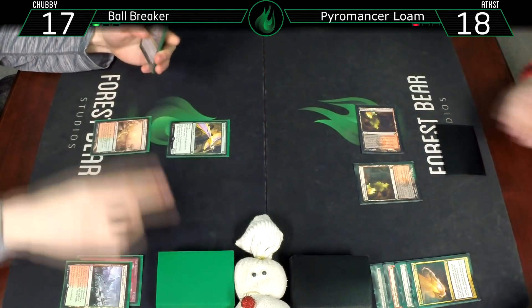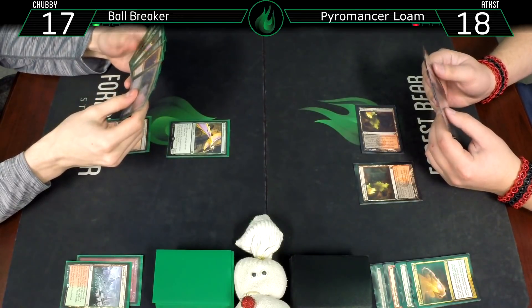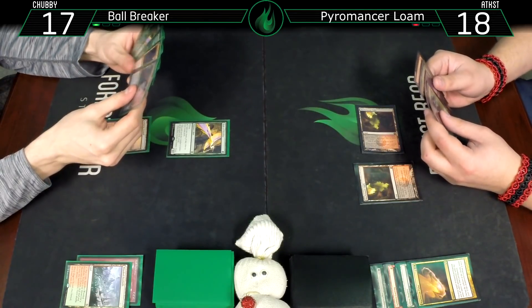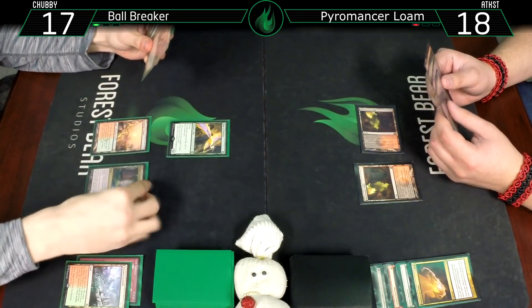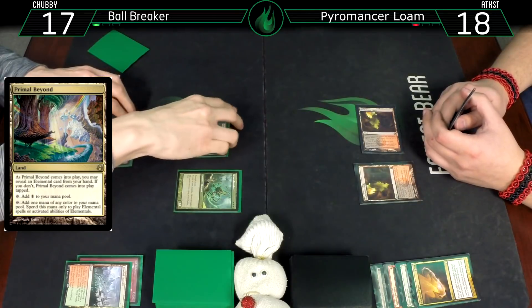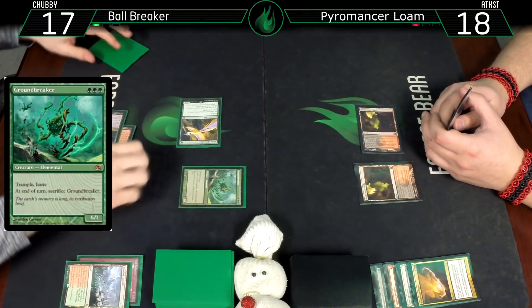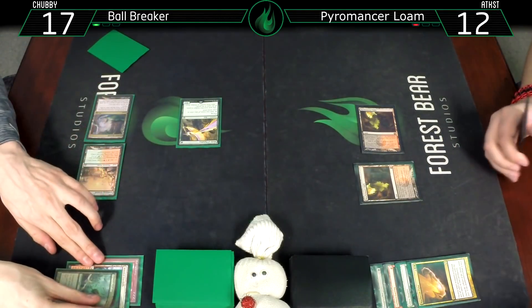Untap, draw a card. Here's a Primal Beyond revealing Groundbreaker - green, green, green. Groundbreaker, attack for six. Go to 12, pass the turn. Groundbreaker gets sacrificed of course.